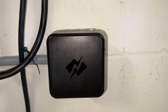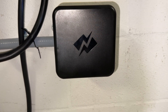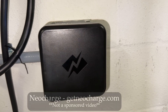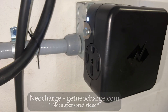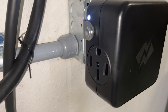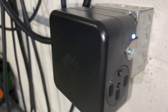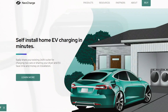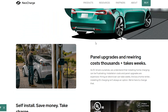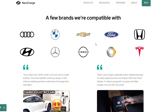This device is called the NuCharge Smart Splitter, made by a company called Neurocharge. It has two 14-50 outlets — one on each side — and lights on either side that tell you which outlet is active.